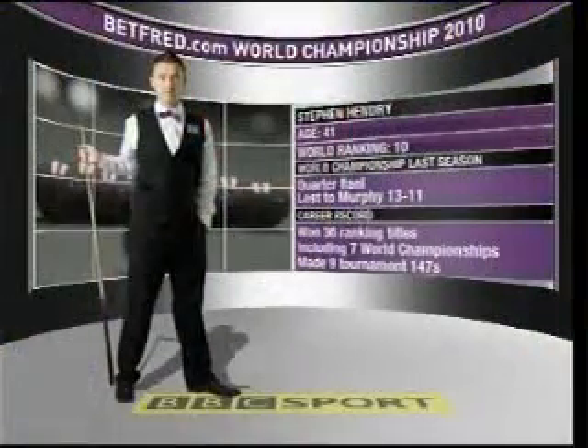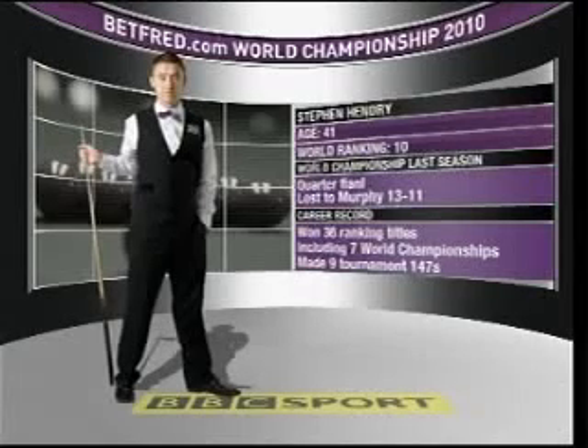Now to one of the ties of the second round between Stephen Hendry and Mark Selby, which actually began yesterday. The winner will play either Ronnie O'Sullivan or Mark Williams. Stephen Hendry - this is a big tournament for him, age now 41, time ticking by, ranked number 10 in the world. He lost to Sean Murphy in the quarterfinals last year despite a 147 in that match.